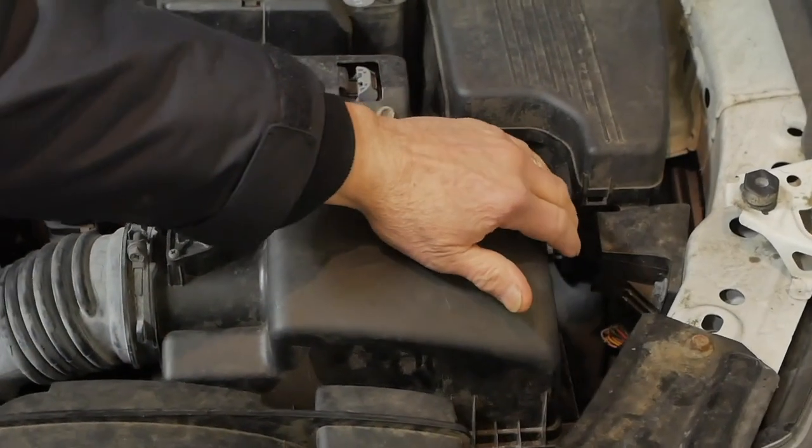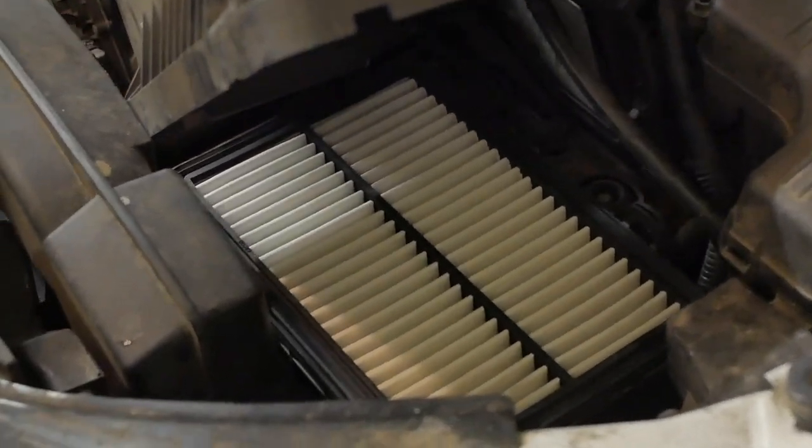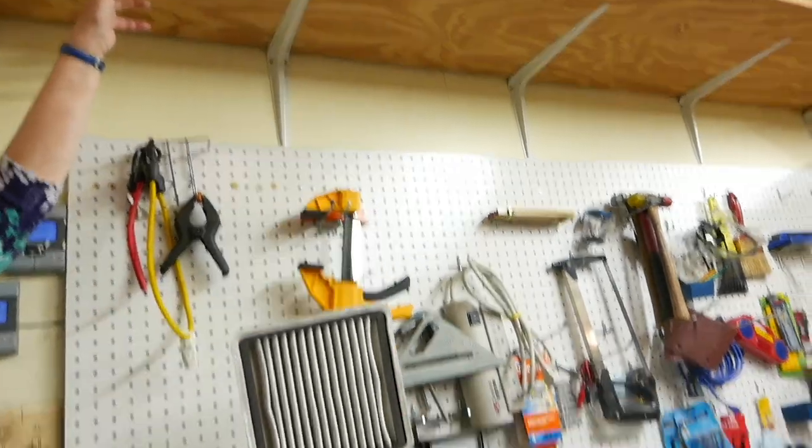The top cover can't go far because of the hose that leads into the engine, so just peel it back and pull the filter right out. It's going right to trash, so don't worry about being gentle.